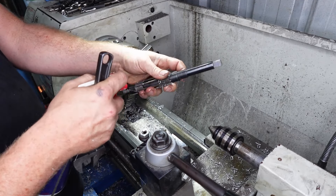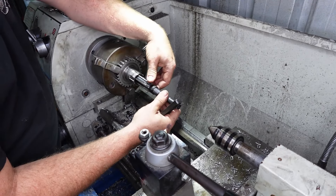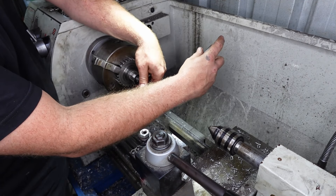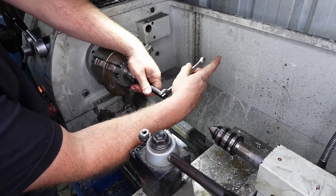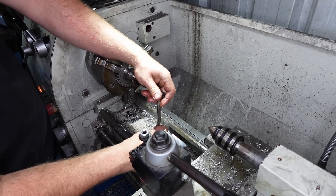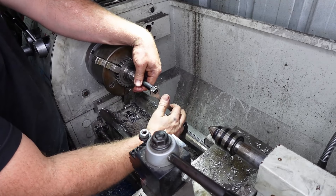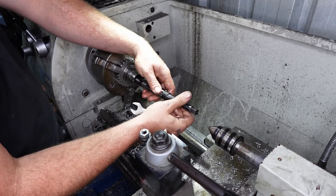Once again, we want to use plenty of oil on stuff like this. So let's put that in. You always want to go one direction with the ream — you don't want to go two directions. So that's that. Let's get the main shaft and have a look.